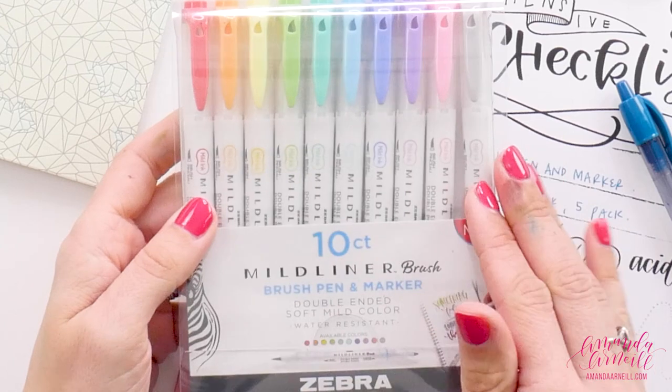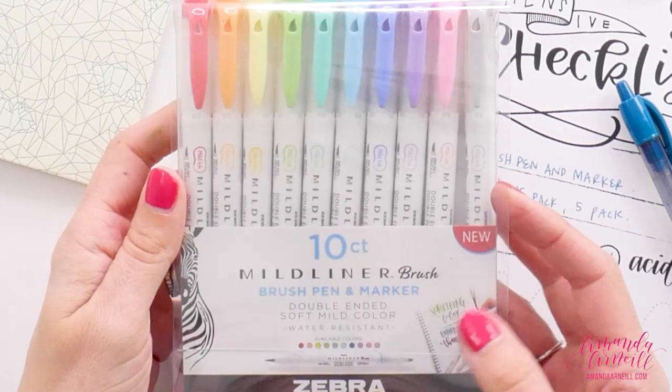These pens are the 10-pack — this one was about $15 on Amazon, which is why I got this one, because the 15-pack was around $28, so this was actually better value for your money. But if you want those other five colors you'll need to step up to the more expensive set. There is a 10-count set and a 15-count set, and you can also get these in five-packs split into different color collections.